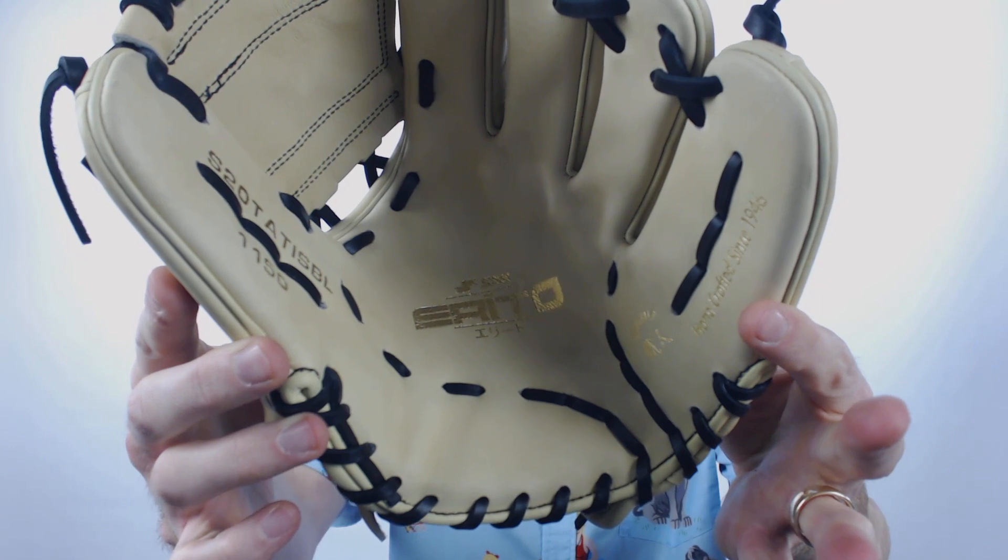This is going to be the Elite Series and if you look in the palm of the glove, you'll see that it says Erito in there. Erito is the Japanese word for elite, so even though we name it the Elite Glove, it is going to say Yerito in there.